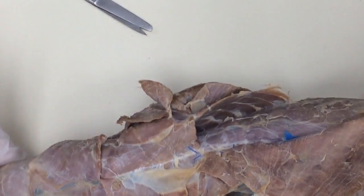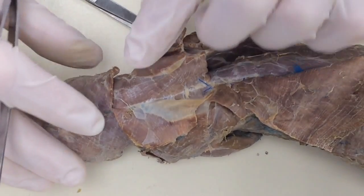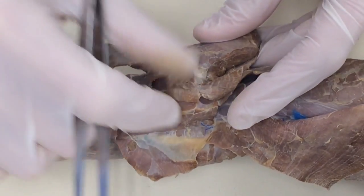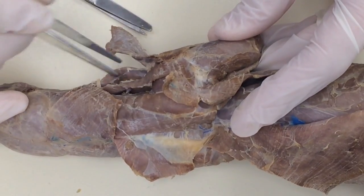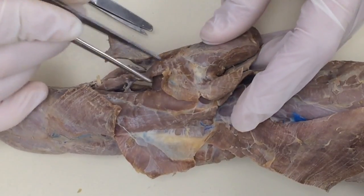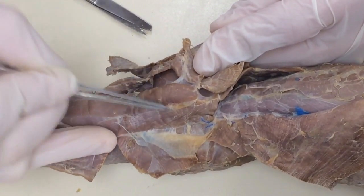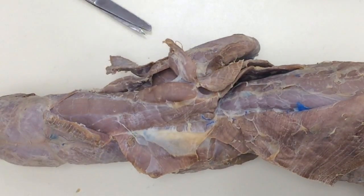Next thing we're going to do is the first muscle. Now we need a reference point. Here's the side of the shoulder — there are three muscles here: one, two, three. This is clidomastoid, levator scapula ventralis, and the next muscle is this one right here. You can definitely see the lines; it's open on this side. We're going to dissect that one now — that's atlantoscapularis.